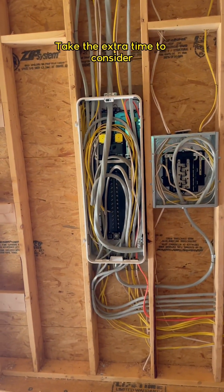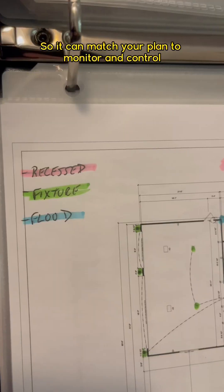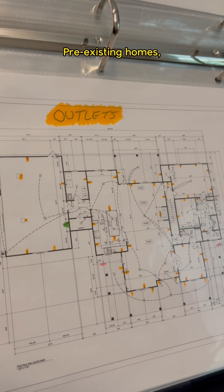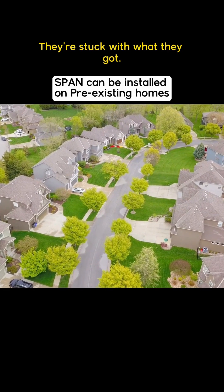And if you're having a house built, take the extra time to consider the electrical wiring layout so it can match your plan to monitor and control each circuit with the panel. Pre-existing homes don't get that luxury — they're stuck with what they got.